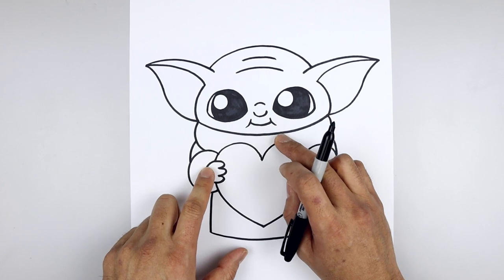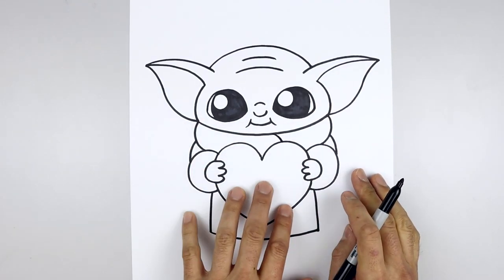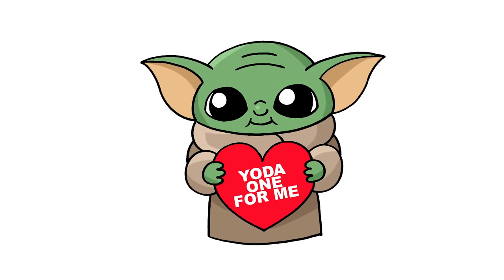Finally, we're just going to add a fold on the right side of the collar — starting from the top, curve this out and then down. We'll add a message in the center of the heart, and that's pretty much it — there's our Baby Yoda Valentine! I hope you enjoyed today's lesson. Make sure you subscribe and send me your requests in the comments below. Thanks for watching and we'll see you again soon.